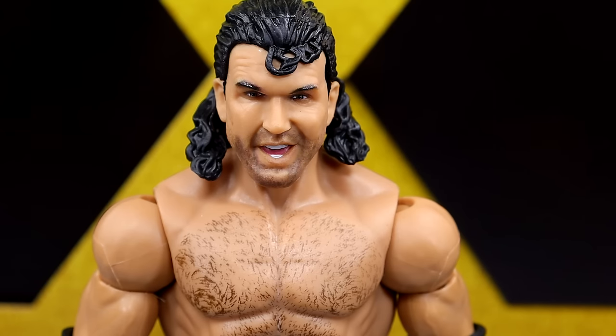Getting into the Razor Ramon figure — starting out with the head sculpt. I think it's a solid head sculpt, not my favorite of all time, but you do get that Scott Hall or Razor Ramon likeness. I feel like the head shape's a little bit off. Same thing with Stone Cold Steve Austin — his head is more longer than it is wider, and you can't give him a wide head. I just feel like this Scott Hall's head is a little bit wide or large.